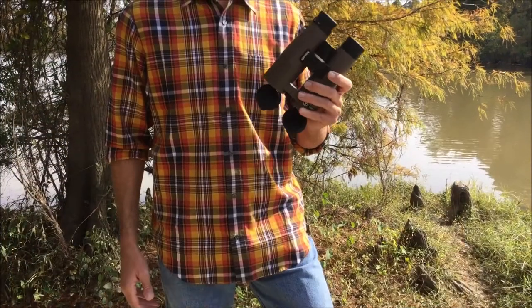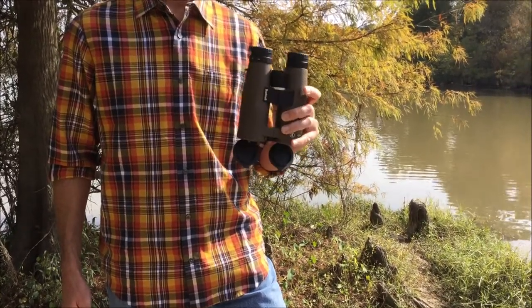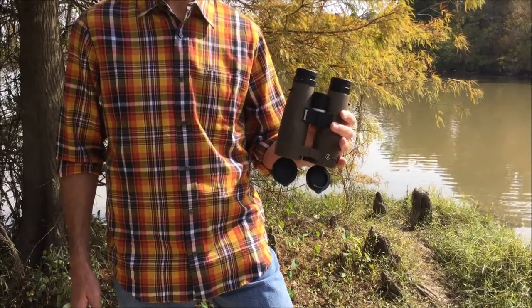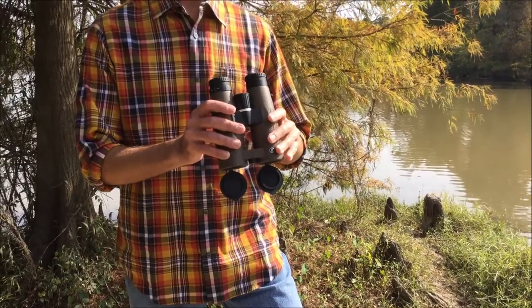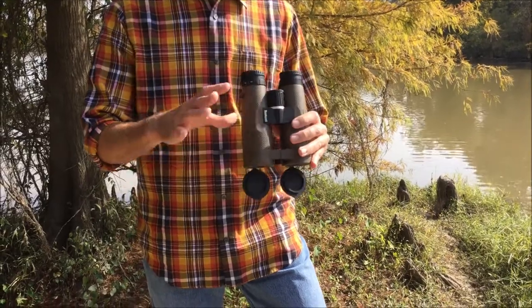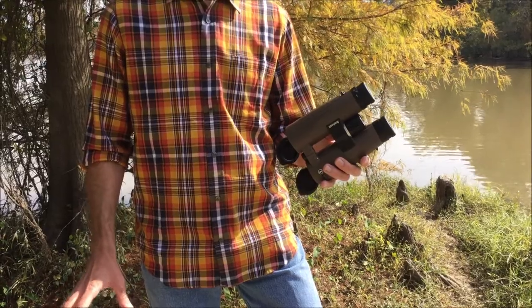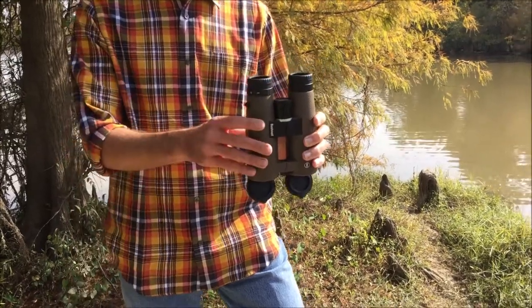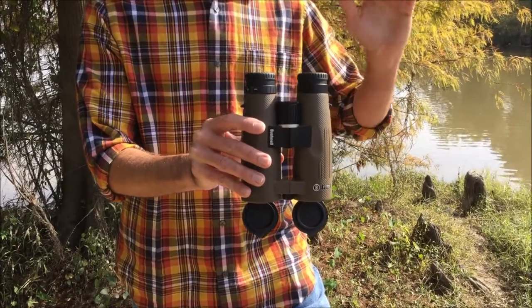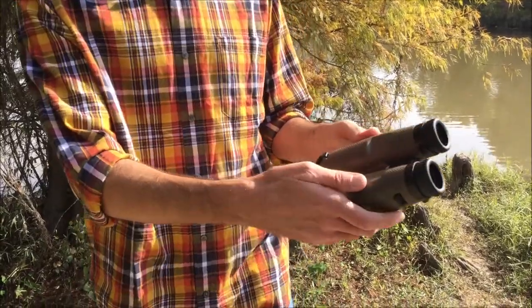I'm doing a follow-up video on my new Bushnell Forge 10x42 binoculars. I did an unboxing video several weeks ago and I've been using these ever since. I just have to say — awesome pair of binoculars. If you're in the market for something that you don't mind being a little bit heavier — that was my only knock during unboxing, not really a negative — they're definitely a heavier binocular. So if you're looking for something lightweight, I probably wouldn't go this route. But they've been awesome. I've been using them for deer hunting this season and a lot of hiking and birding.